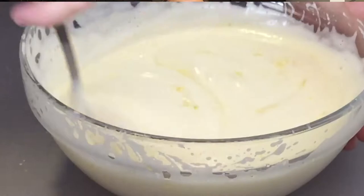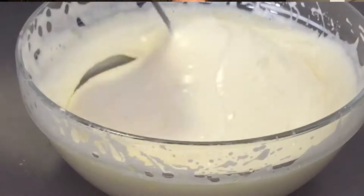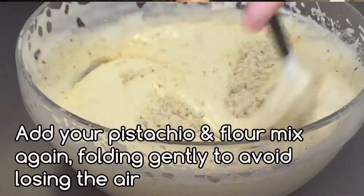Fold this gently — try not to lose any of the air, because that's what's going to give you that rise. Now fold your flour and pistachio mix into the mixture; you can do a figure of eight. There are many videos on YouTube that will tell you how to do this better than I'm doing right now. You'll want to put this into a 23 centimetre cake tin.